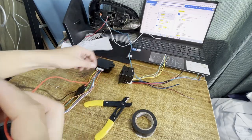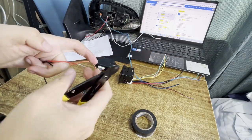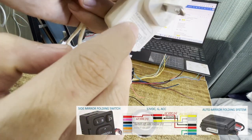Let us test first the functionality of the items, and also to validate the correctness of the wiring diagram I've created. Let us begin by providing a 12 volt DC power supply from an external source.